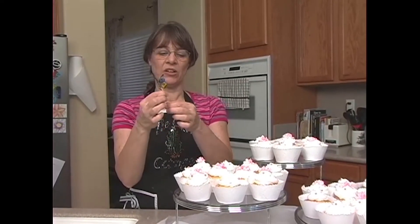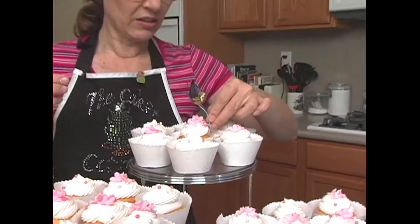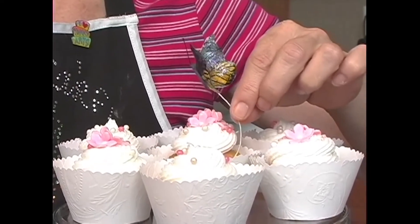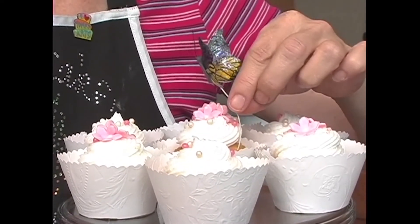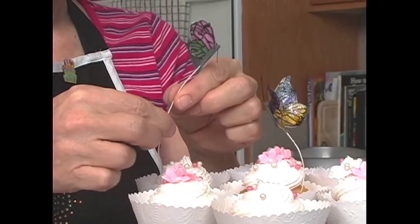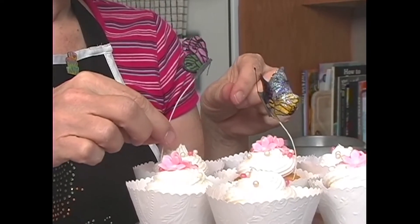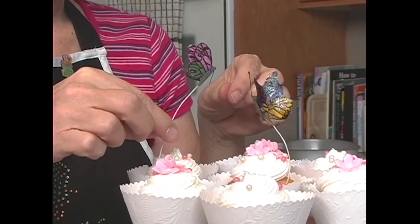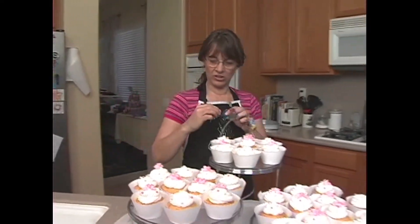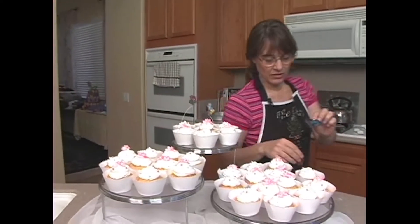I'm going to give it a little bit of a curve and have it over the cupcake. One butterfly, and then another one over here. The other butterflies I'm just going to go ahead and place directly on the cupcakes — they're rice paper, so they'll be okay.